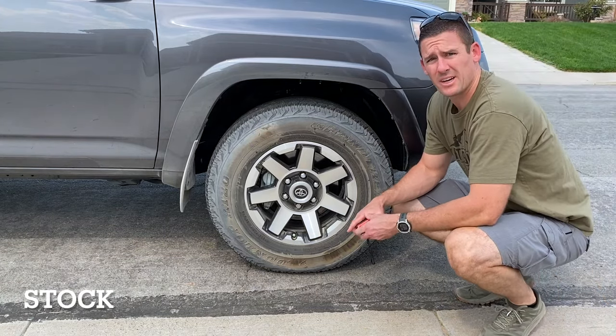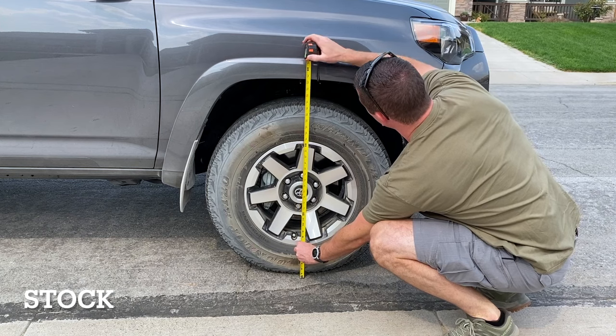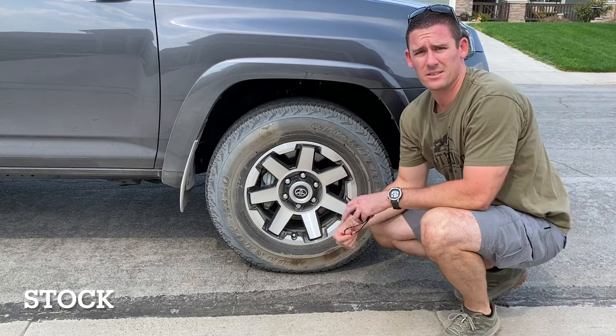Now we're going to measure how high the stock ride height is. The tires are inflated to about 34 PSI right now. It's just about 34 and a half inches — so 34 and a half inches of stock ride height.